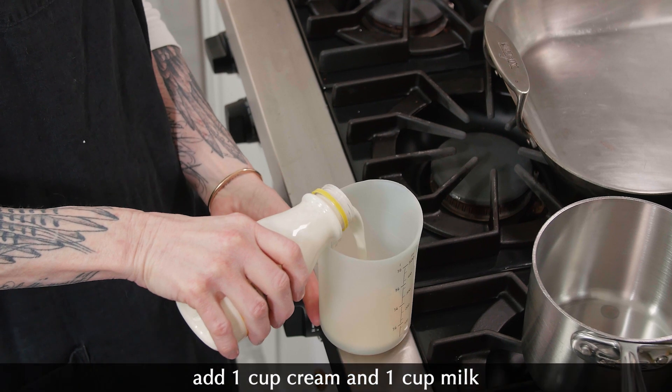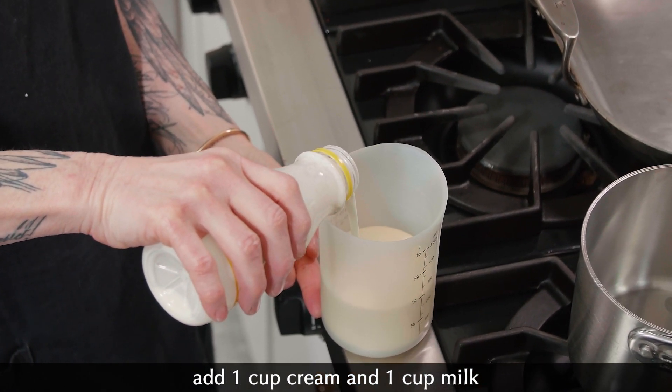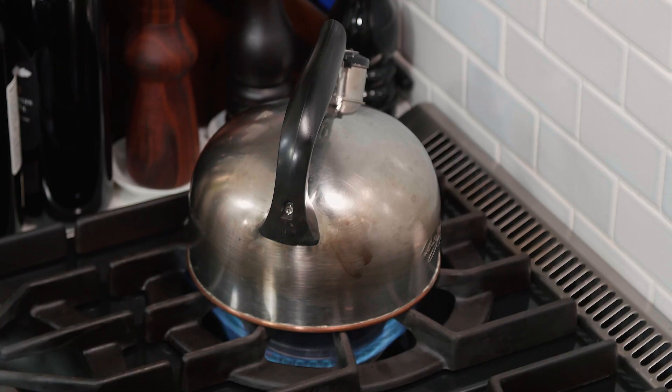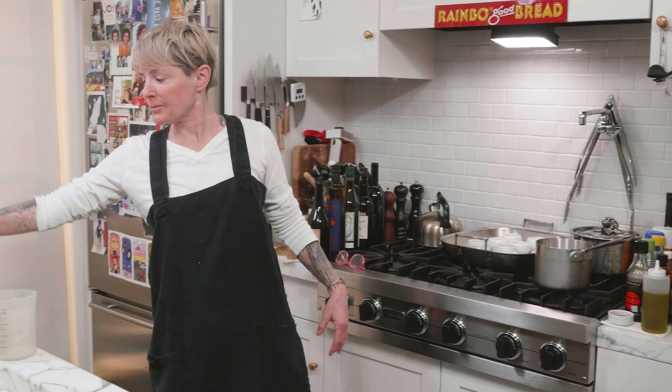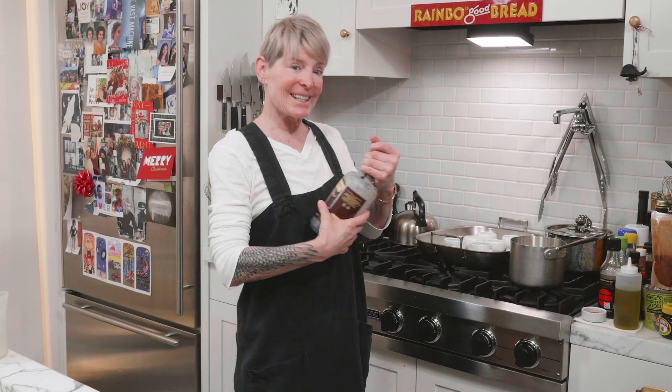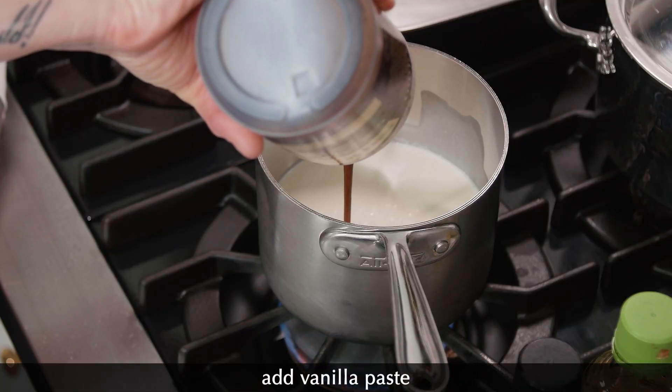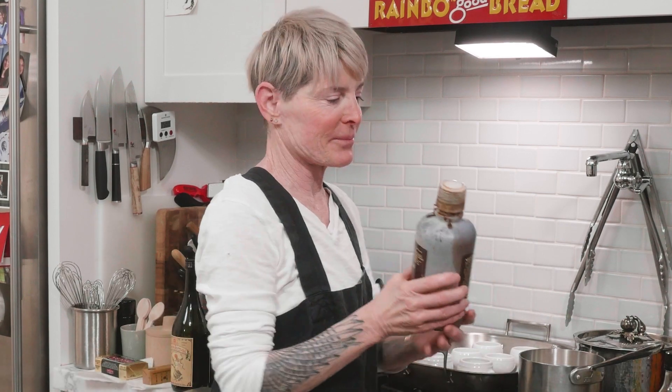They want you to use a cup of each, but I'm going to use a little bit more cream than milk. This is two cups of milk and cream. Now, you may wonder what is that noise like a distant freight train — it's the water boiling. Because just like in chocolate pots, we're going to cook these pots in a water bath. It's a good idea to have the water boiling in advance to pour in your pan with your pots. They want you to use vanilla seeds from a vanilla bean, which is totally great, but I'm going to use our usual magic item, which is vanilla bean paste. This is a paste with the seeds present, so you can see the seeds.